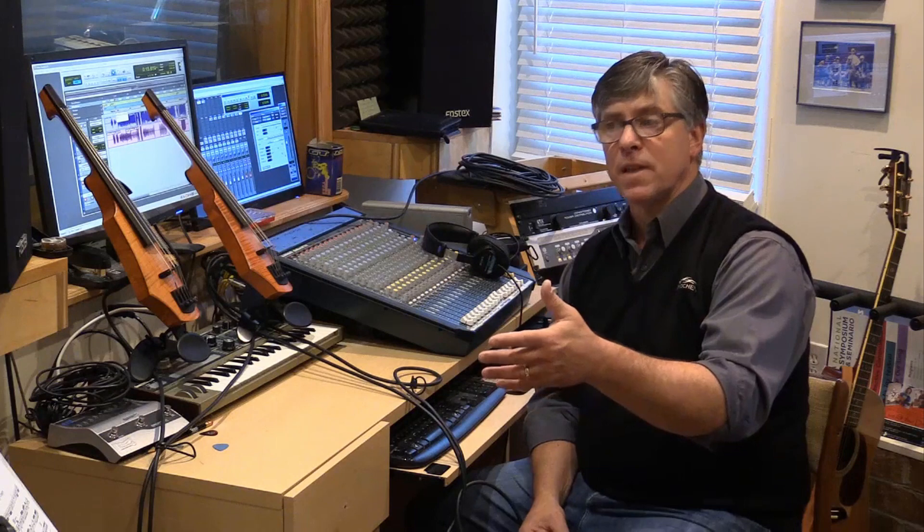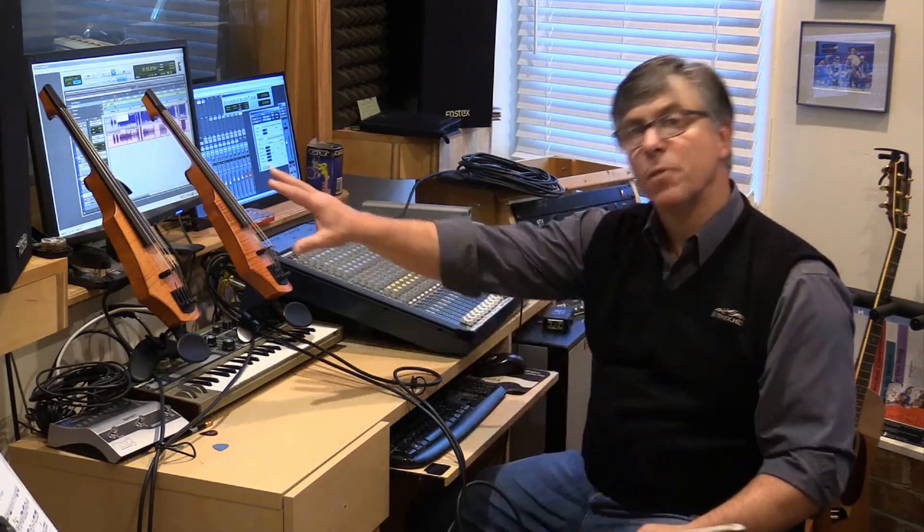I can also talk while I'm recording, which is a really great thing. I sometimes count rests out loud. Remember, I'm reading bass clef while I'm playing the violin, so sometimes I have to just remind myself of note names while I'm going through. It really is a test of your musicianship to play all five parts of a string orchestra on violins, basically.